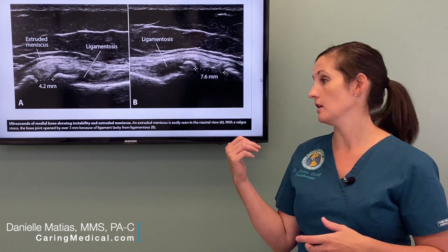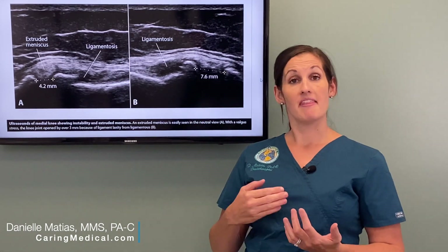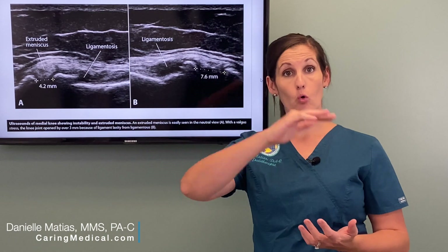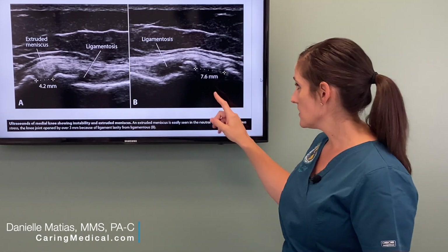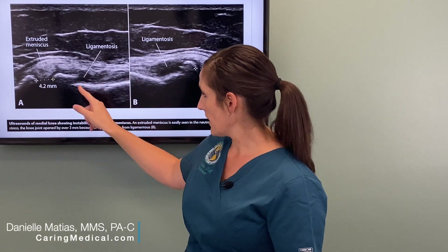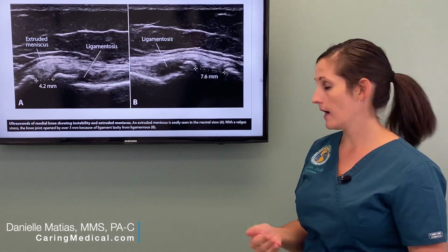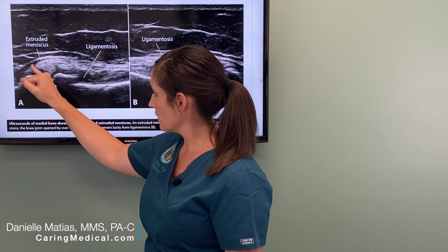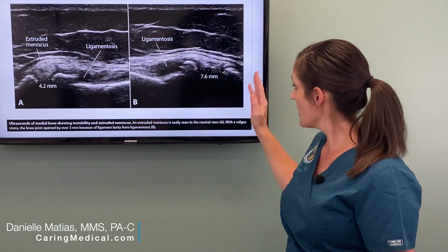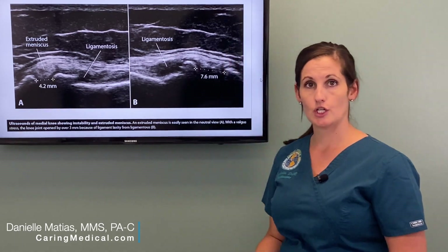I have an example of this behind me, where we're actually looking at the meniscus and the MCL — the ligament that lies over the meniscus and is actually attached to it. The bright white lines at the bottom of the screen are your bones — your tibia and your femur. The triangular shape in the middle is your meniscus, and the bright white lines over it are your MCL, your ligament tissue.